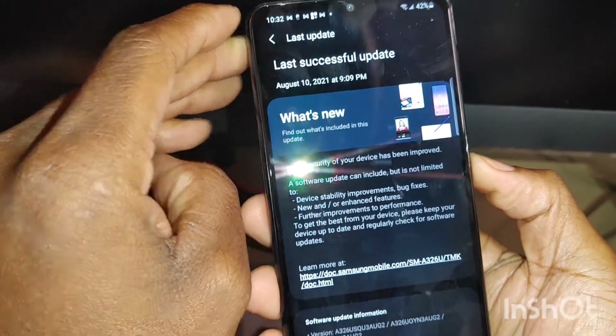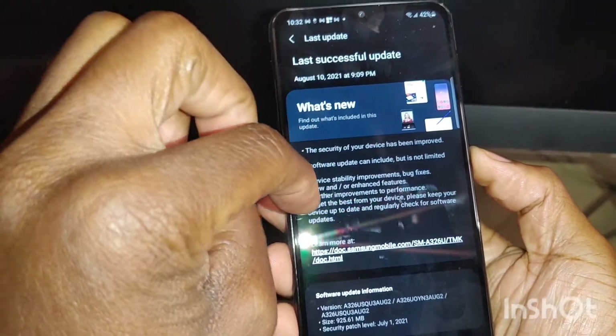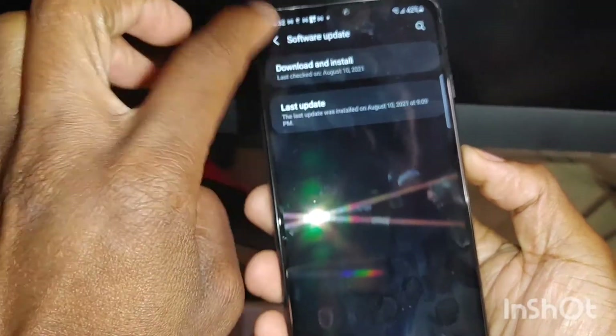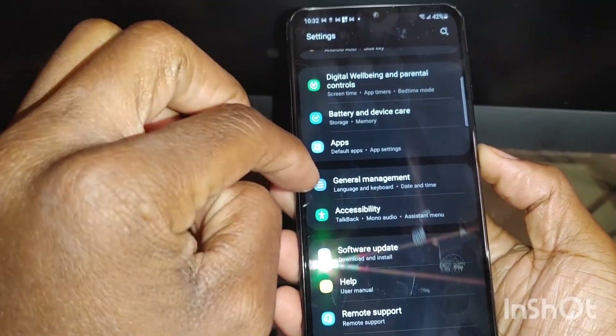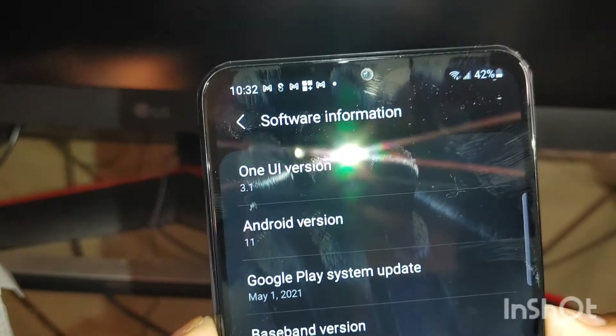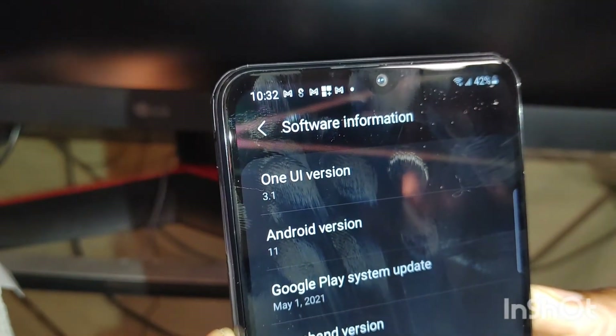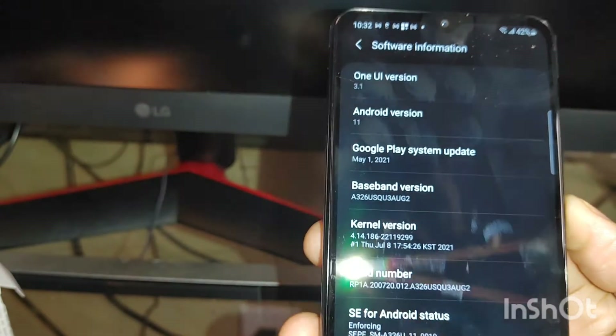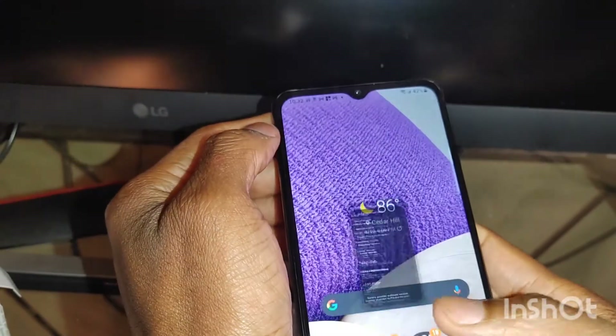Looking at the software — the latest software update was for August 10th and it brought some new stuff to it. Let me tell you guys that it's running Android 11. Here we go: it is rocking One UI version 3.1, Android 11 right there, which is really, really cool.